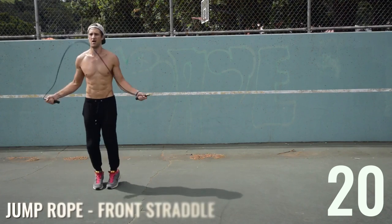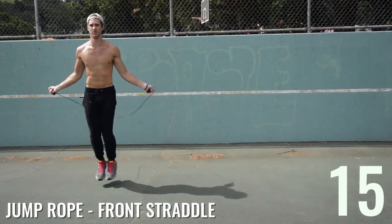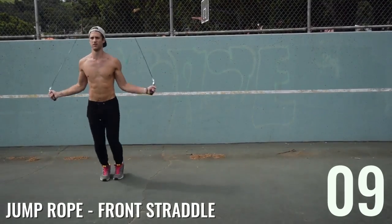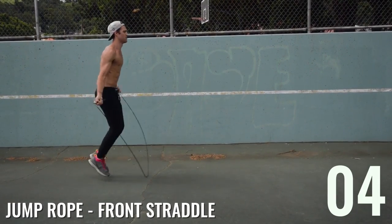10-second rest — come on, pick it up! It doesn't matter if you're on your lunch break, at home, in your garage, or at the park — turn it up. You don't have to work out for a long time, but you still get an efficient fat-burning workout in. Next up: front straddle. Instead of alternating feet front to back, you're moving both feet front to back at the same time, jumping over that imaginary line.